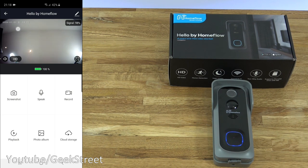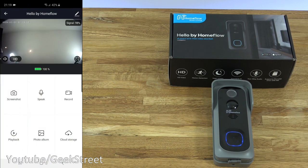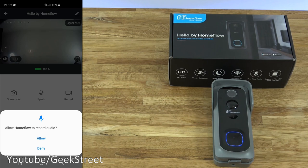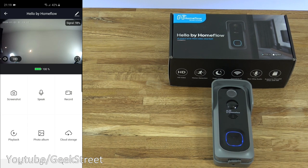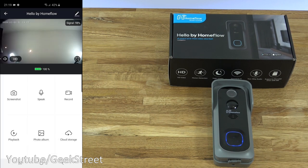Looking in the top left-hand corner, you can see the date and time, then signal strength on the right-hand side. Looking below, there's a speaker icon — clicking on it, it has a cross at the moment. Test — one, two, three — the microphone on the doorbell is picking up my voice and that's coming through my phone. You can go to standard definition or high definition. Clicking through to full screen, you can see the speaker and microphone icons. Going back, you can see battery level at 100%. Allow Home Flow to record audio — allow that. Coming below, there's a screenshot option — allowing media access. Screenshot saved to phone gallery. Testing speak: one, two, three — a lot of feedback, but that works.